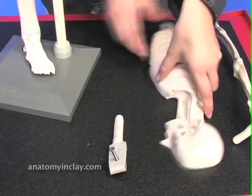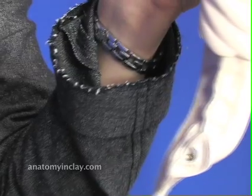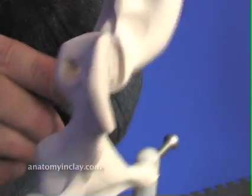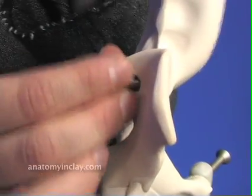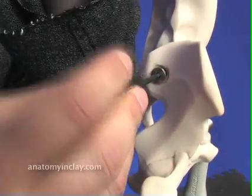Now let's put the axial on. First, take out the screw that is on the sacrum. Then take the sacrum hole and align it with the hole in the pelvis. Replace the screw and tighten. Take the Allen wrench and tighten in the screw. Make sure that you don't tighten it too much, but you want to tighten it enough so that the axial does not move on its own.